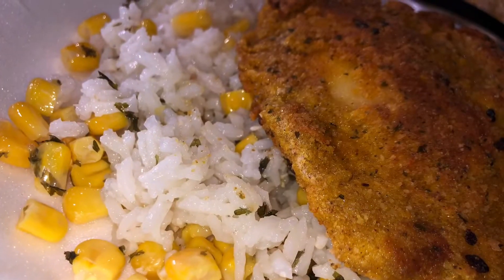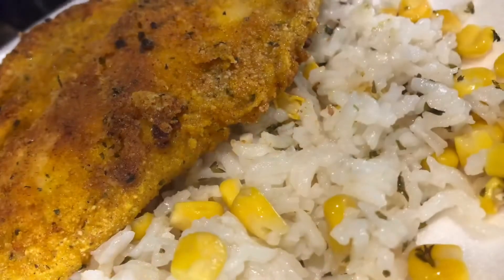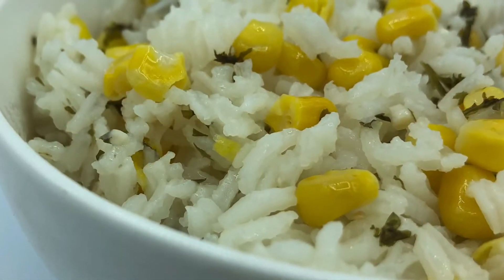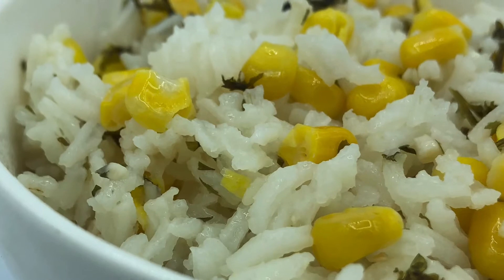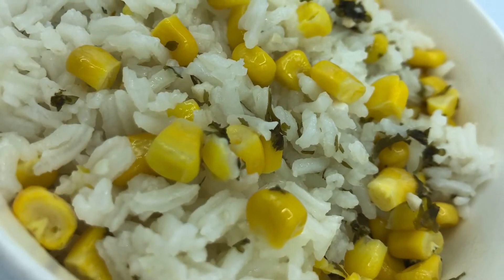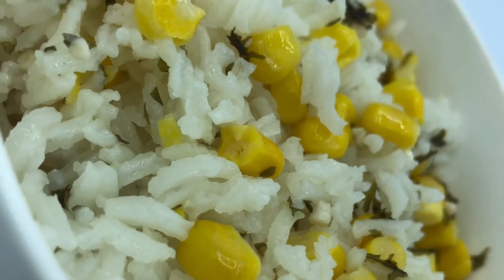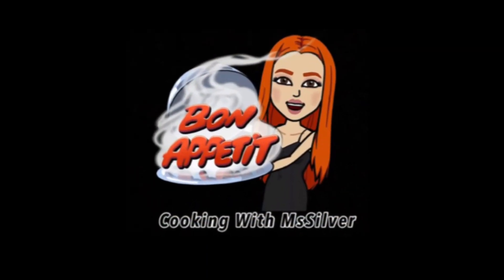I ate my rice with a little bit of breaded tilapia, and I also filmed a video for that — I'm going to leave the link in the description box so you guys can check it out. This rice was so creamy and delicious. I invite you guys to recreate this at home and come back and let me know what you think. Drop the comments down below, like this video, subscribe, turn on the bell icon, and I'll see you guys again on the next video here on Cooking with Me Silver.